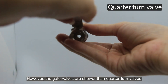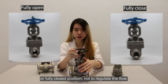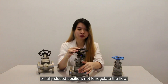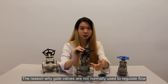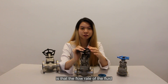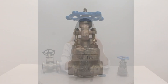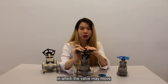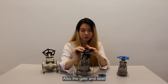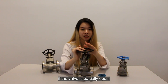However, the gate valve is slower than a quarter-turn valve and should only be used in fully open or fully closed position. It is not meant to regulate the flow. The reason why the gate valve is not used to regulate flow is that the flow rate of the fluid is not proportional to the amount that the valve is open. A partially open gate valve may suffer from vibration, which may cause the valve to move from its assigned position. The gate valve seat may be subject to excessive wear if the valve is partially open.